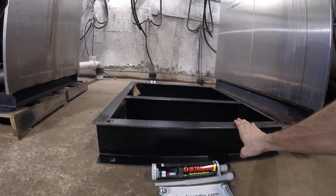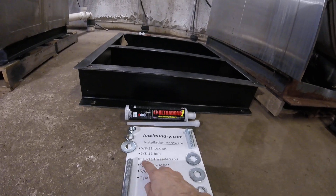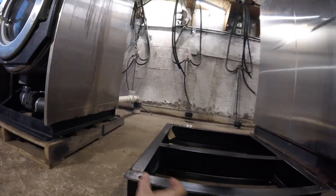Once this is dry and tight, you can put your machine on top of it and secure that with regular bolts and nuts. It's really important that you use 5/8ths — don't go any smaller. These machines do shake a lot, and if you have a small bolt in this hole, it will shift around.